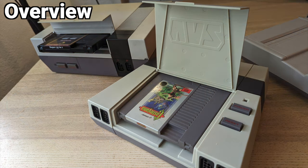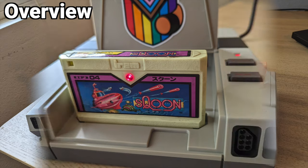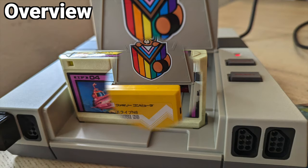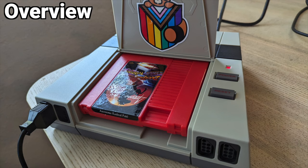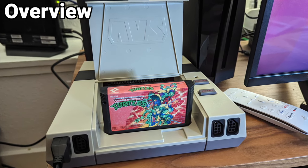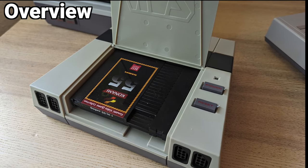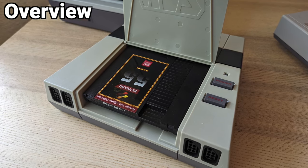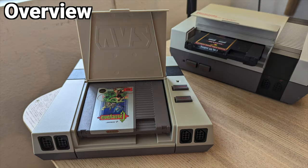I missed the boat on getting an AVS system three years ago before the global computer chip shortage, and I was literally following the GPS tracking on the container ship carrying the current batch of systems from Shenzhen, China as it made its journey across the Pacific. They are currently taking pre-orders for the next batch of systems. The computer chip factories were busy cranking out more profitable chips than the HDMI encoder for the Retro USB AVS, but things are finally right with the world — this is the first time in three years that new units have finally shipped.